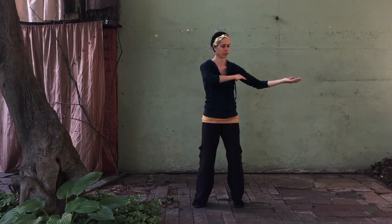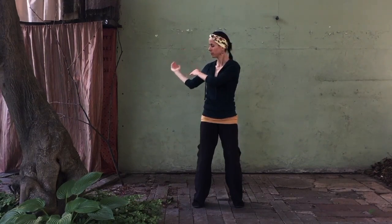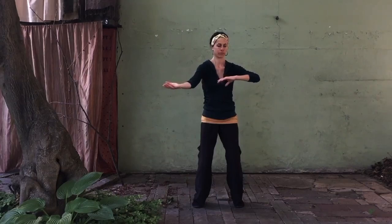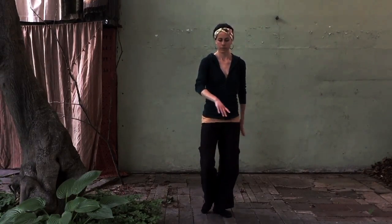Hi, in this 20-minute class we will explore deep and subtle sensation as we mobilize the torso around a stable base and release tension from the arms and hands. We will connect our movement through the entire length of the body and investigate intricate hip work that feels delicious. Let's get started.